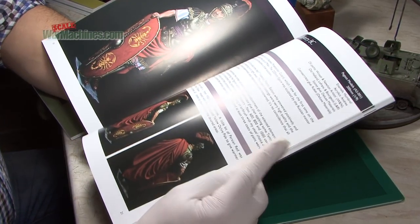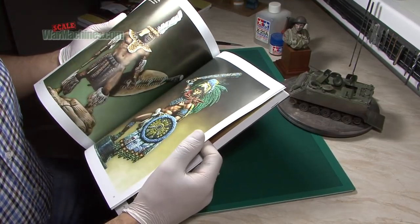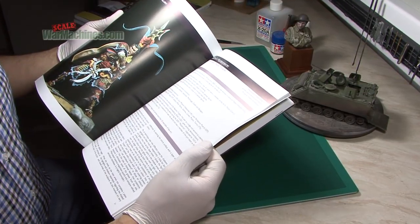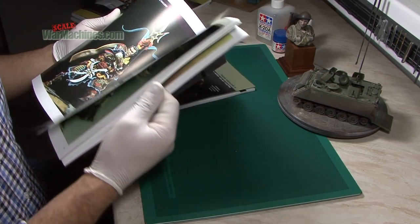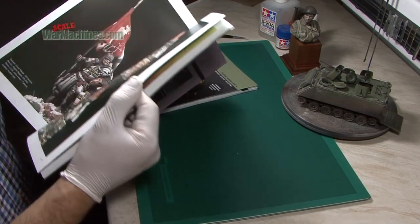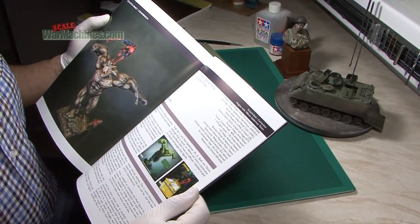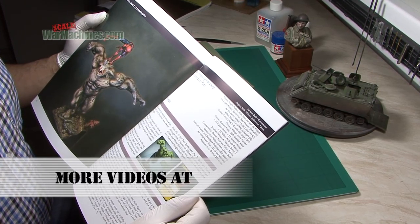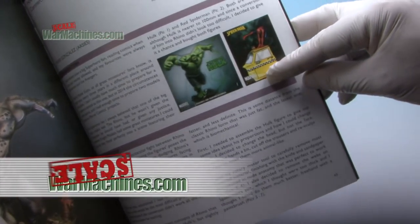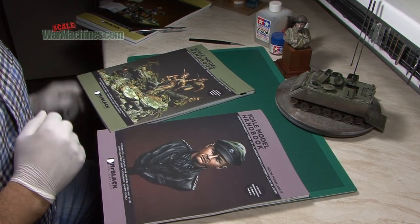You get different styles and techniques — that's the advantage of having different contributors. There's a showcase from master figure painter Pietro Belloni, which is a good idea to have a gallery of someone's work. Finally, there's Rhino — a 75 to 100mm fantasy mashup figure. Highly recommended, well executed, and available now.